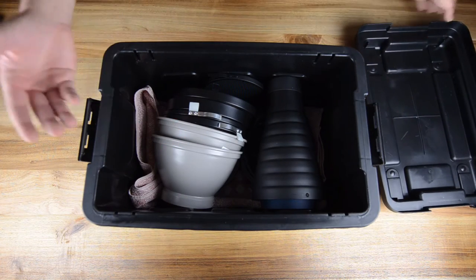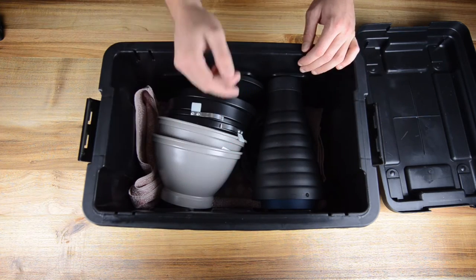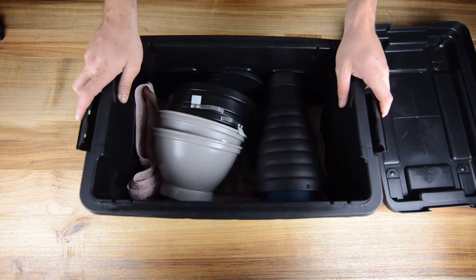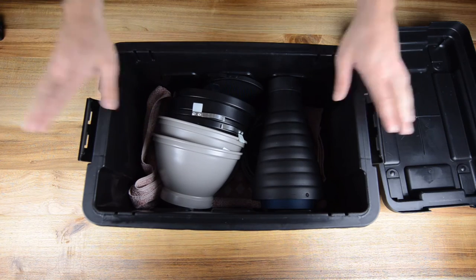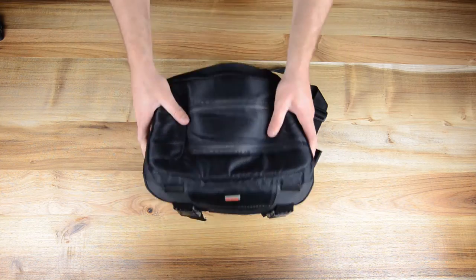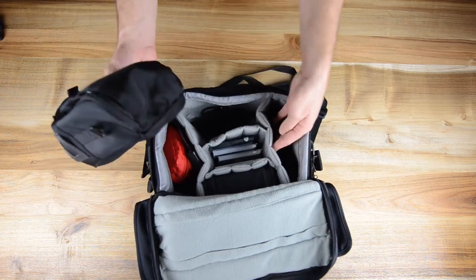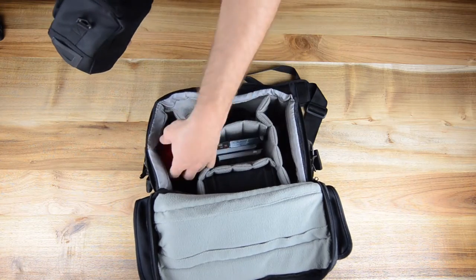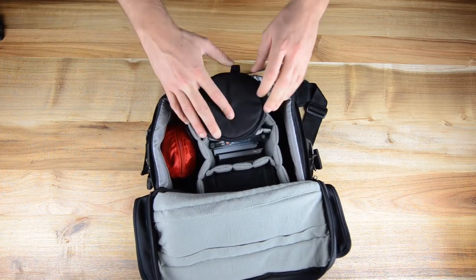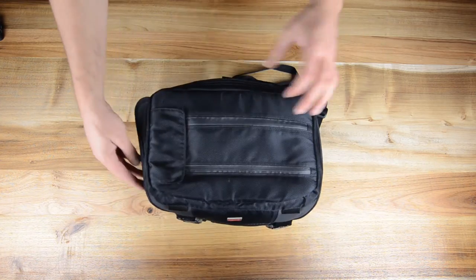Plastic box number six — the purpose is to carry some reflectors, the grids, the snoot, a few cables, and loose stuff. The only cushion in here is just an old towel, so this is just the throw-around box. Then bag number seven is the old Hummer bag — its main purpose is for all the stuff that's still flying around, like filters and rain covers. Stuff we don't use every day goes in this box, so it doesn't go on every shoot — just as an extra.